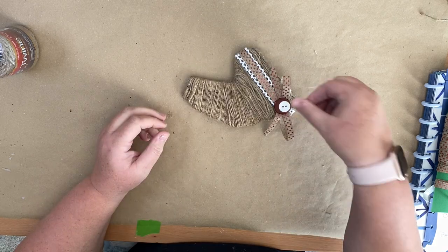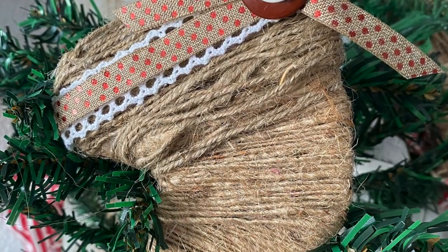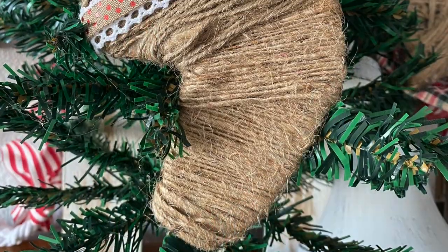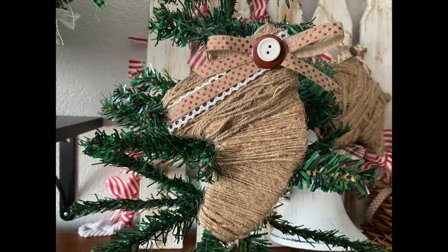Then I decided it kind of looks like a horse, so as I styled it I tried to kind of style it as a horse, but honestly I'm not sure it looks like either one of those things. Let me know down in the comments what you think it actually looks like. I just left it in here to remind you that not all projects turn out, and that's okay, because you can always get rid of it or do it over.